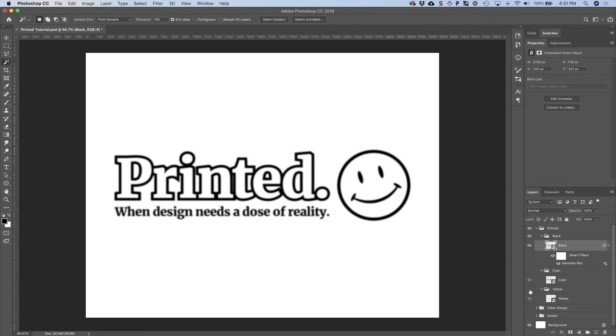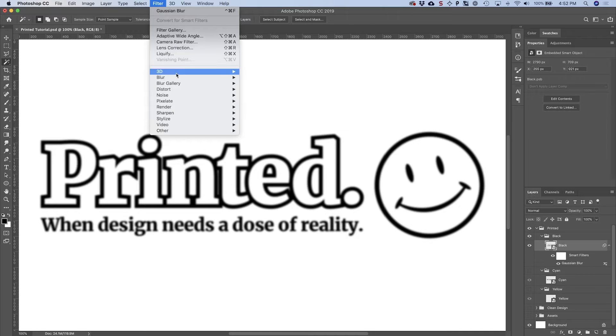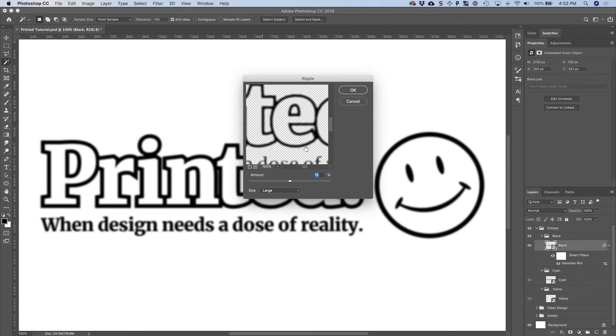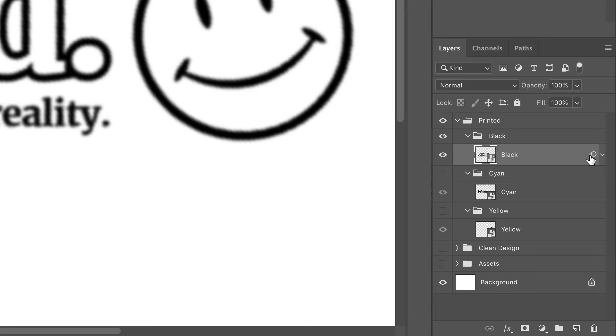Turn off the cyan and yellow groups to see what that looks like. Then we're going to roughen this a little bit by going back to Filter, down to Distort, and choosing Ripple. Zoom in to take a look. We don't want to go too crazy — somewhere between 15 and 20 percent using the Large size is all we need. Now our smart object has these filters applied. If you collapse the filter effects panel, hold down Alt or Option and drag the filter icon down onto the other smart objects to copy the filters.